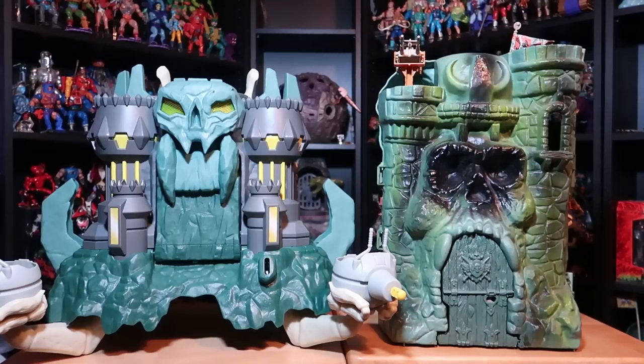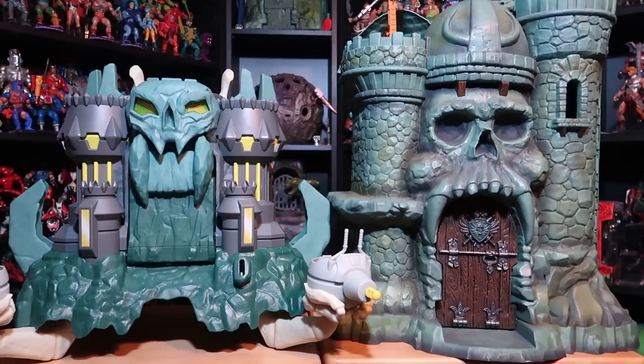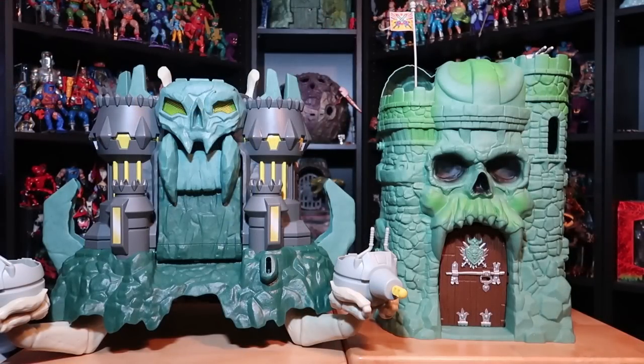It's comparison time! I'm going to stand this brand new Castle Grayskull alongside the one that started it all — the 1982 Castle Grayskull — to give you an idea of the scale and overall style. We'll also stand it alongside the 2002 version; I really feel like this new series has a lot of 2002 elements to it. Then we put it alongside the Masters of the Universe Classics Castle Grayskull from the collector line, and finally alongside the Masters of the Universe Origins Castle Grayskull.